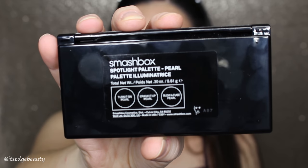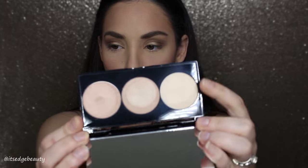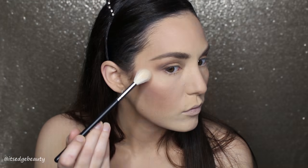Now I'm taking the Smashbox Spotlight Palette in Pearl. I'm taking Turn It On Pearl with my Morphe M510 and putting that on my cheeks.